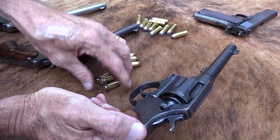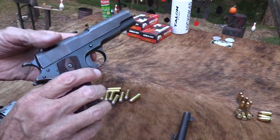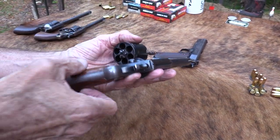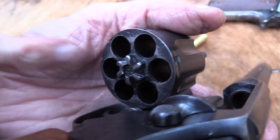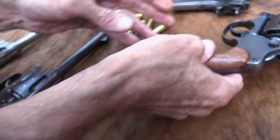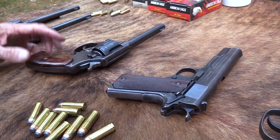So the New Service evolved into the Model 1917 using the 45 ACP — the same cartridge as the 1911. By World War One we had a lot of these made but not enough 1911s, so we just chambered the old New Service in 45 ACP. Didn't take a lot of work — just change the chambering a little bit and modify to handle the half-moon clips better. Same gun essentially. This one was made in 1917; this 1909 military New Service was actually made in 1911.